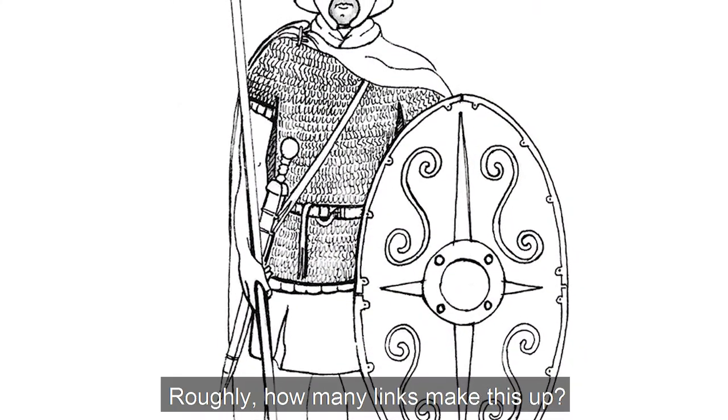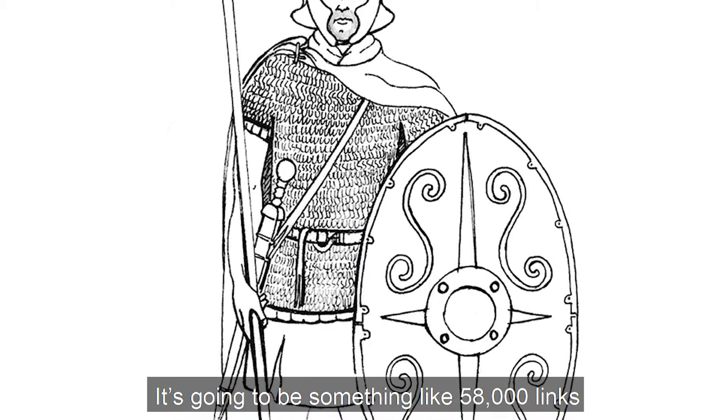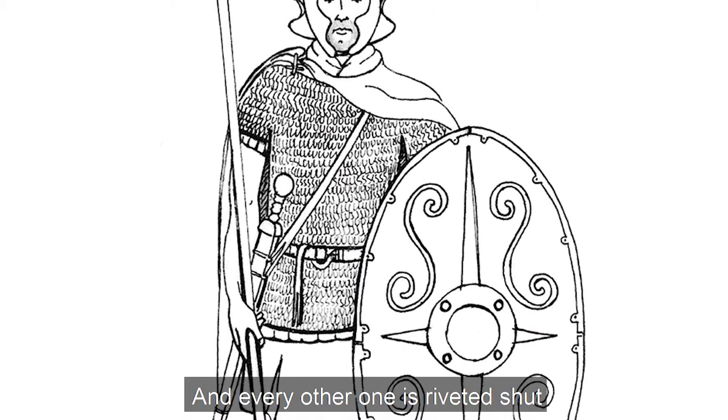Roughly how many links make this? It's going to be something like 58,000 links, and every other one is riveted shut.